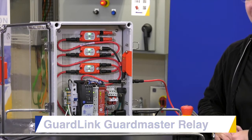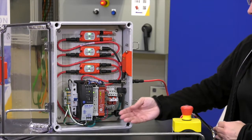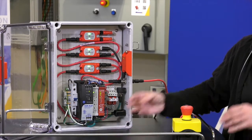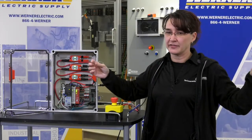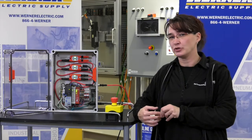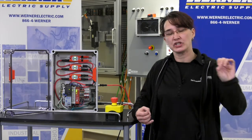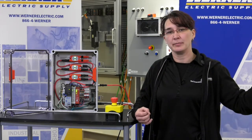It is a series of our GuardMaster relays. It is a dual input device, so what that means is you will get two legs of devices. Each leg allows for up to 32 devices and a total of 1,000 meters, with up to 30 meters between each device.